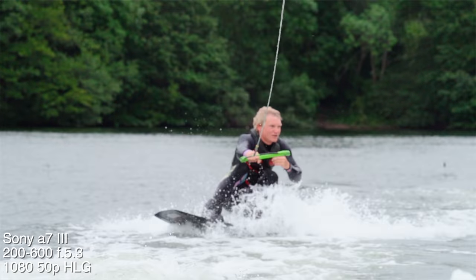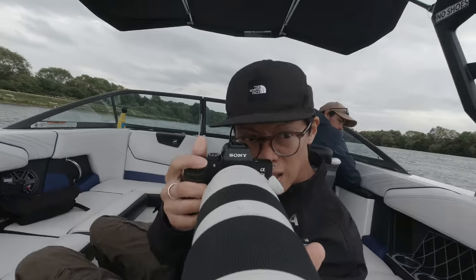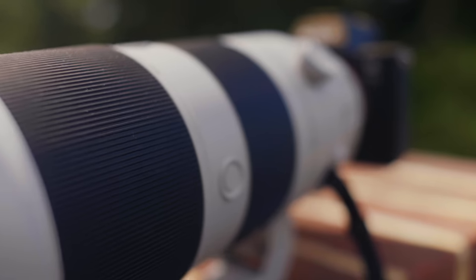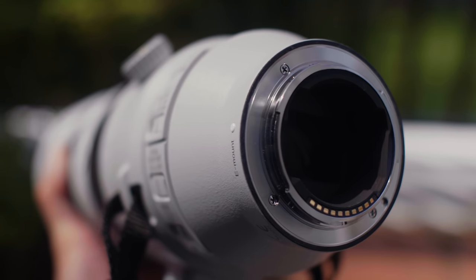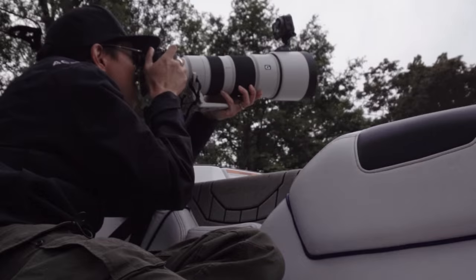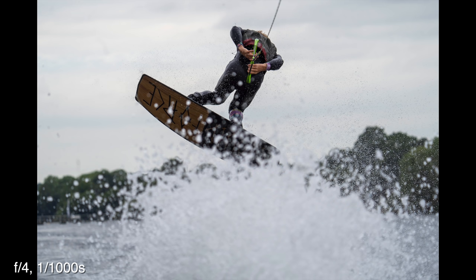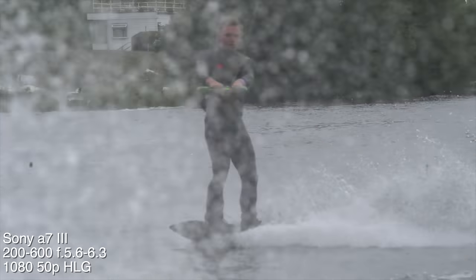I'm on a boat shooting a man tied to a plank with water and stuff — I think it's called waterboarding. This is the 200 to 600 at f5.6 to 6.3. The max aperture isn't something to shout about, but the price is — at £1,800 you get this range making it a versatile lens, in a package that is just as robust as the 600 with weather resistance and the three focus modes. I've got it on mode 3, by the way.